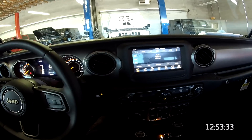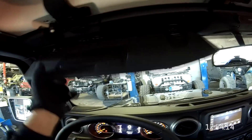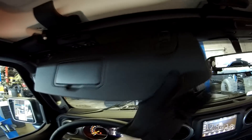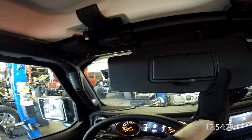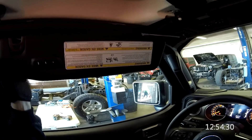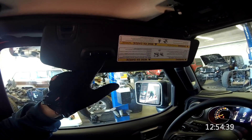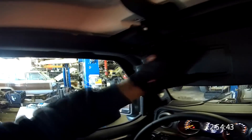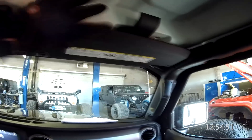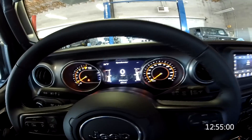This JL is very highly optioned and compared to the JK it does seem upscale. I like the ambient lighting — that way if you drop something on the floor you can find it instead of fumbling around in the dark. Early JKs had relatively small visors; let's check these out — they are telescoping, which came out around 2010 on the JKs. I believe these are for your garage door opener, part of the convenience group. And of course to keep the wife or girlfriend happy, you've got the lighted mirror.